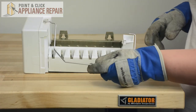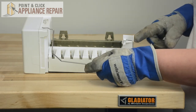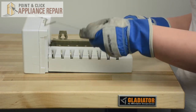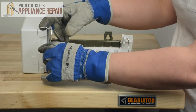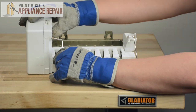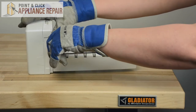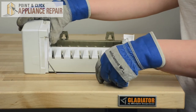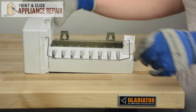Bring in your new shut off arm. Start by putting the straight edge into the water cup hole. Once that's in there, pull back on the curved edge and insert it into the hole where the other one came out. Press it into place. You should be able to turn the switch on and off. And that's it.